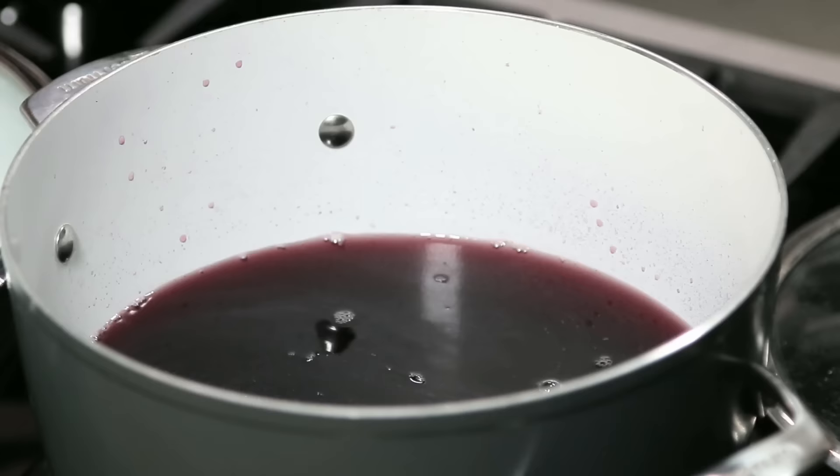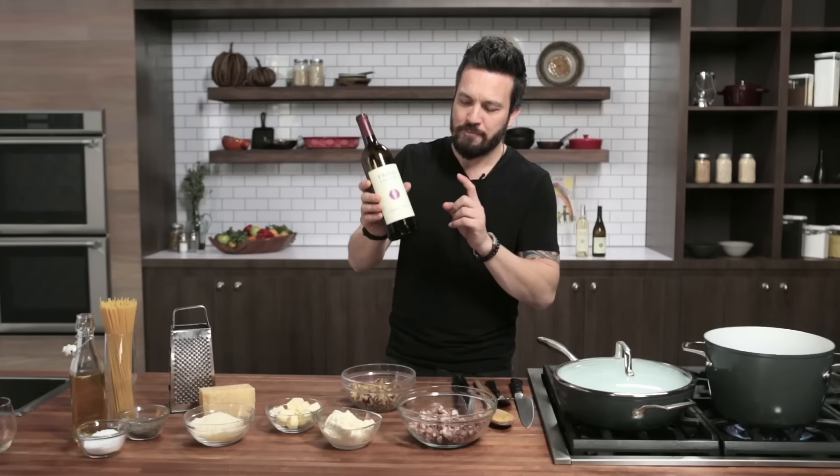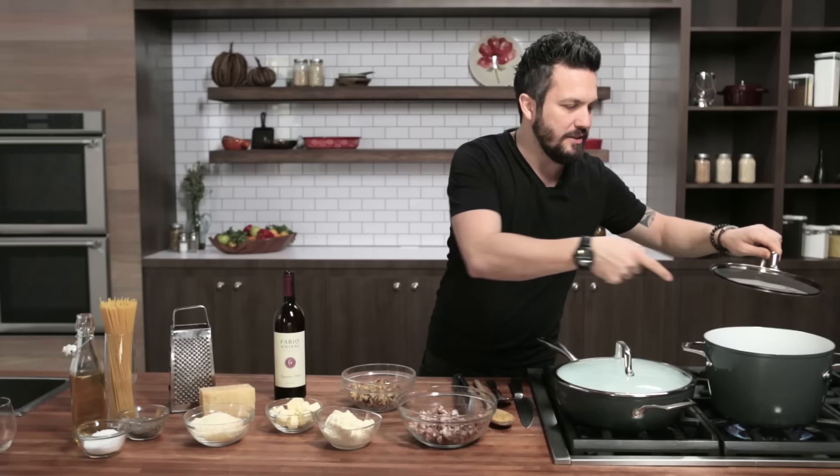Wine is meant to be drunk, not to cook pasta with. This is the last resort if you really don't want to throw it away. I'm leaving a little bit of wine in the bottle — I'll tell you later why. It's like 80% wine and 20% water in there.